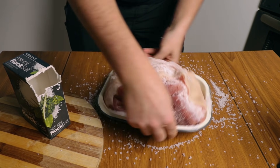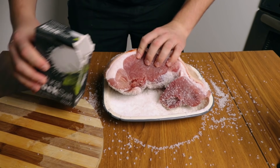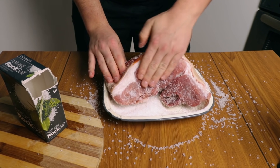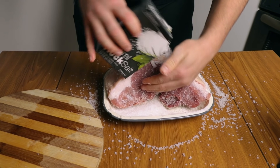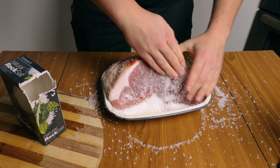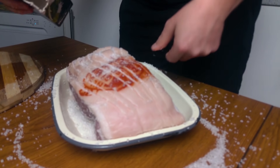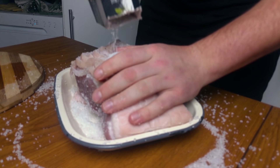Especially in parts of Italy where they do the Parma hams and similar products, they always add brown sugar as well. But we're not going to do that — we're going for a more primitive, traditional way of curing with salt. Make sure the salt is everywhere.